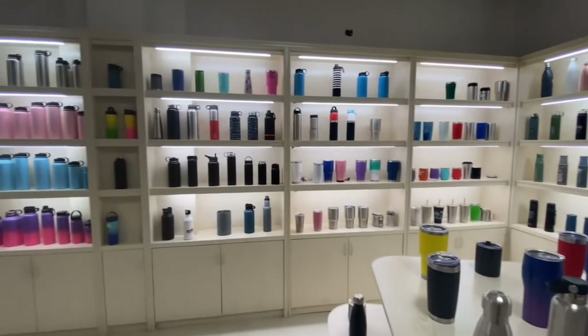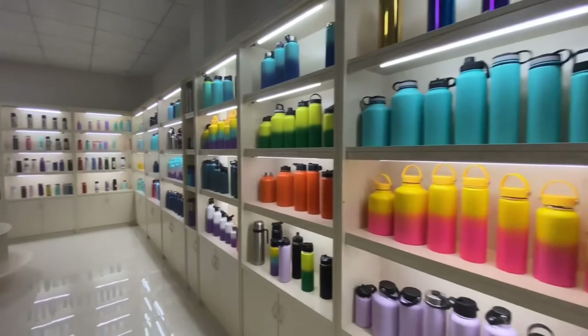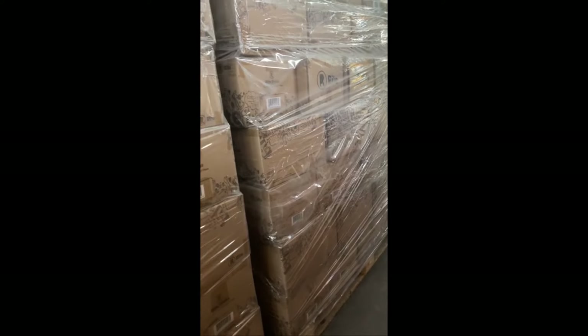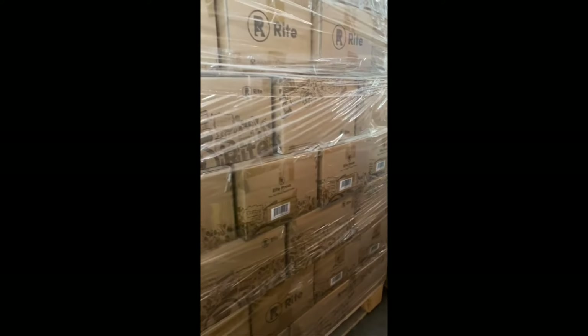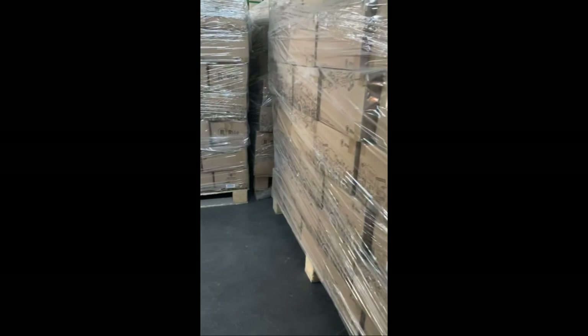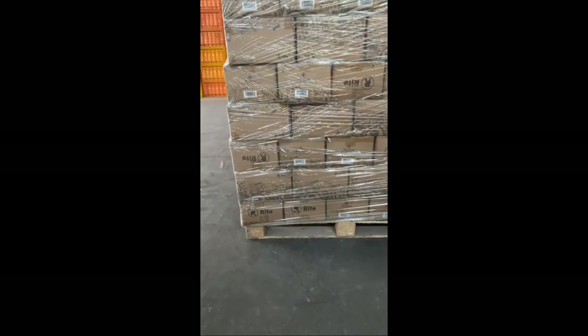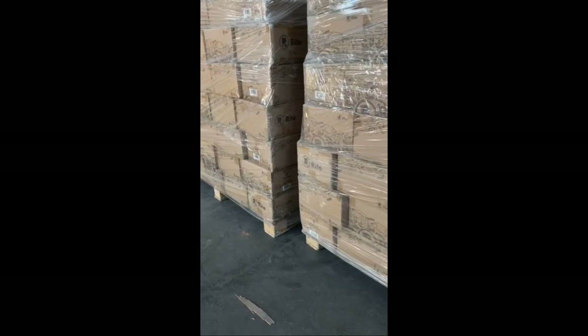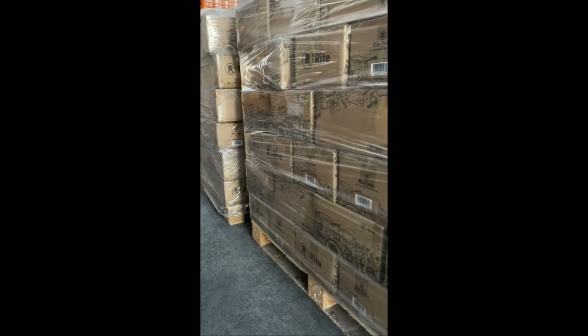As you can see, this manufacturer makes all kinds of tumblers, bottles, and insulated containers in all shapes and sizes. Like I said, they have taken over making the Wright Press, and they have pallets upon pallets upon pallets of these presses ready to go out to people all across the world. If you want to buy in bulk and buy a whole pallet — say you are a Black Rifle or somebody and want your own coffee press — they are willing to sell to you. I have one sitting here that I want to talk about, but we'll save that for the next video. Please like, comment, subscribe, and I'll chat with you all in the next one.